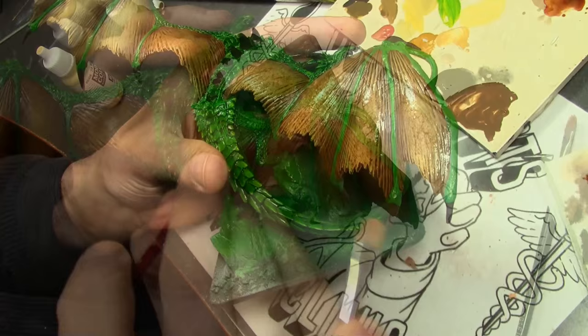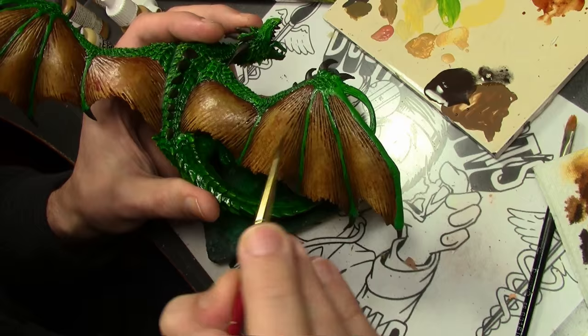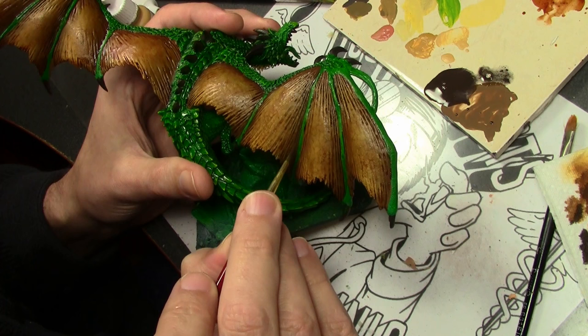Then the final thing to do, once the wash is dried, is to go back with some Vallejo Model Color Camo Black-Brown, somewhat thinned, and apply that into the recesses of each of the wings, feathering it out where necessary.